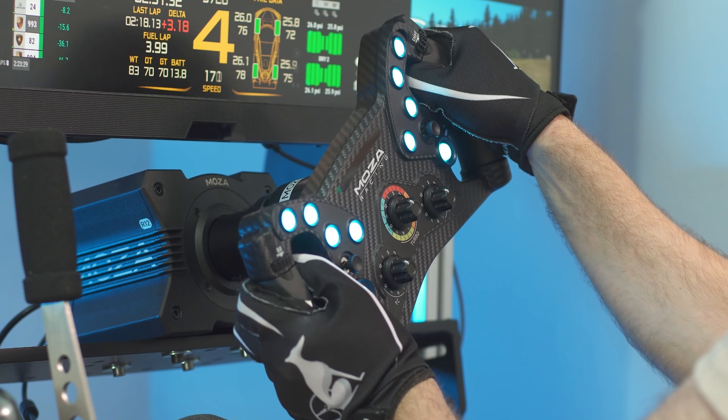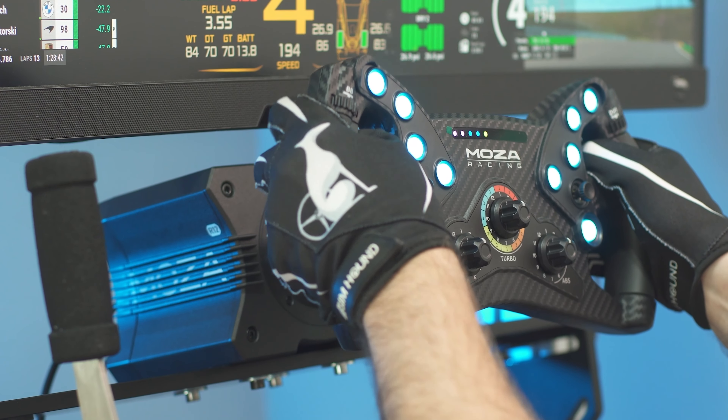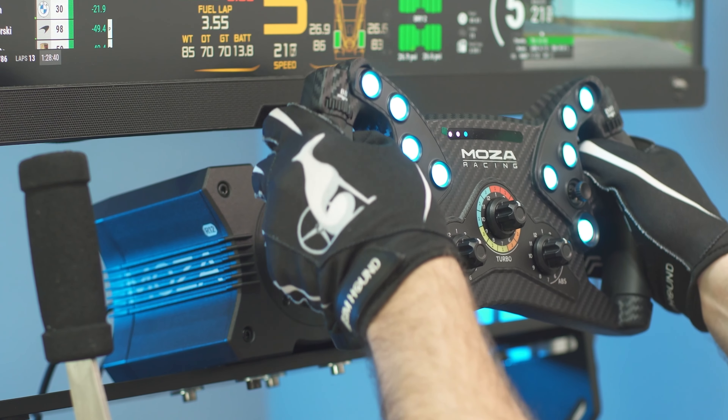It's also considerably less than Mozza's GS and FSR wheel, and it's compatible with all of their wheelbases. And with the universal hub, it's compatible with plenty more.